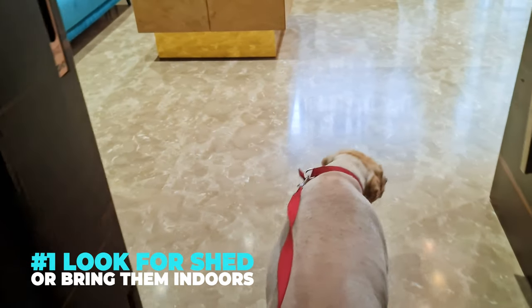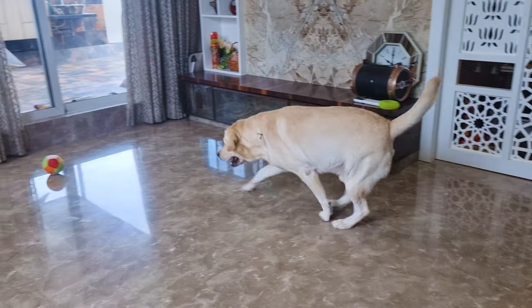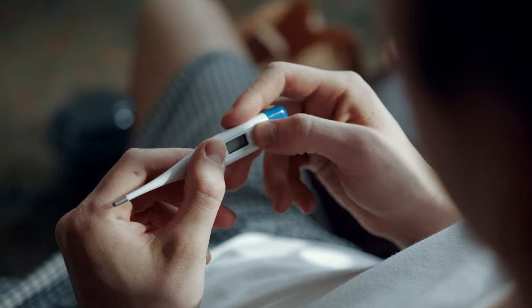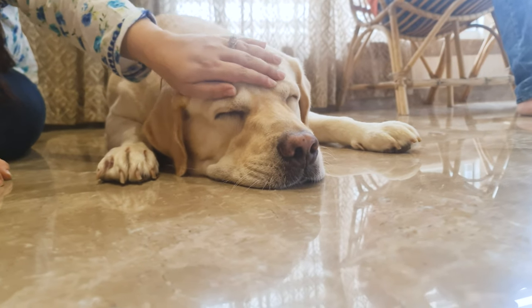Look for shade or bring them indoors. Move them to a cooler, shadier place where air flows freely or under a fan. Check their temperature — it should not be more than 103 degrees Fahrenheit. If it is, it means they are running a fever.